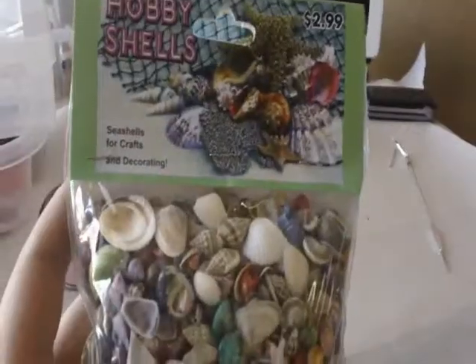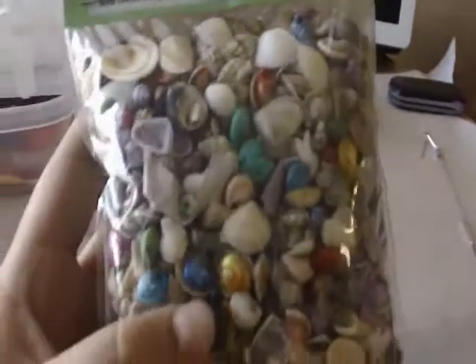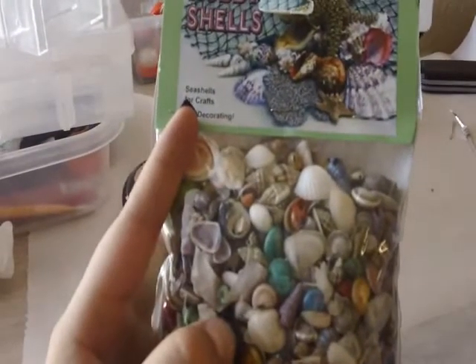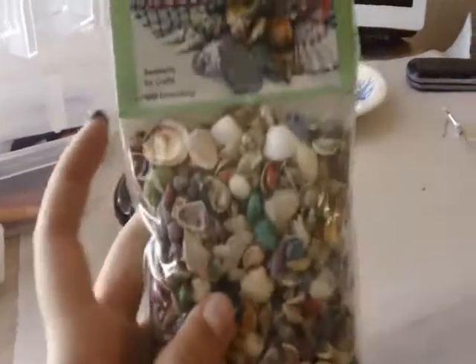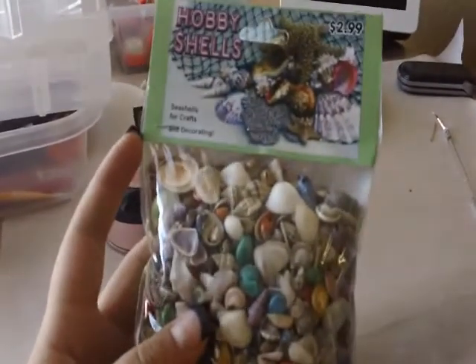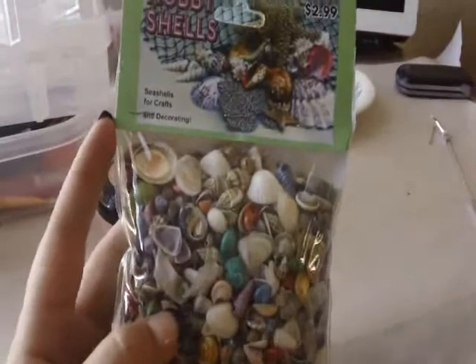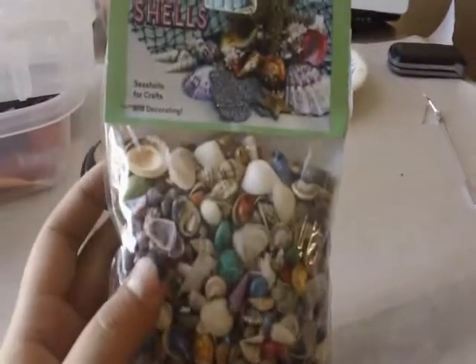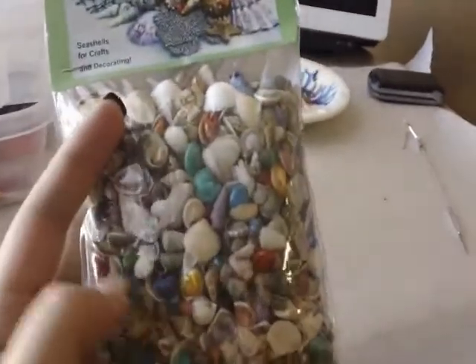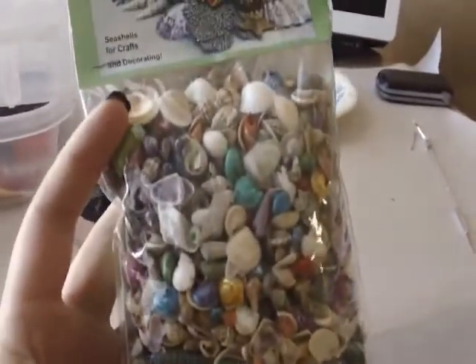The next thing I bought is these seashells — it has colored seashells and regular seashells. I just thought they were so super cute. I'm actually going to do a charm with one of these but I'm not going to tell you what it is because I want it to be a surprise. If you guys have made anything with shells, comment down below or post a video response — I would love to see what you guys have made.